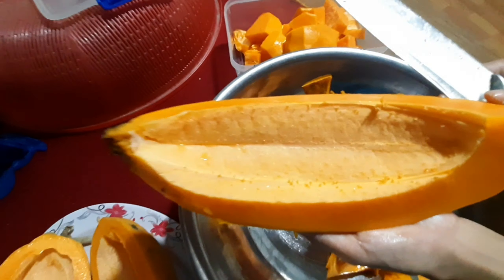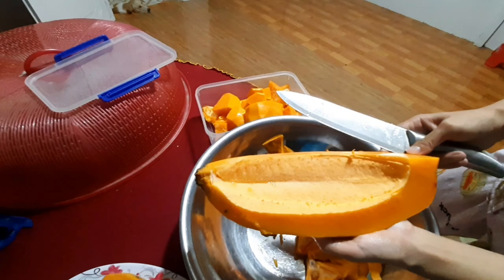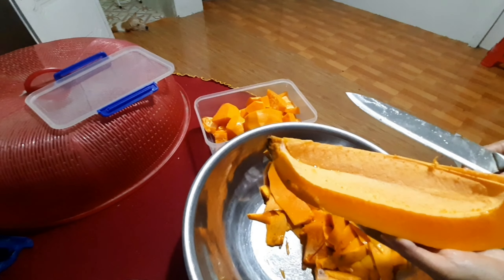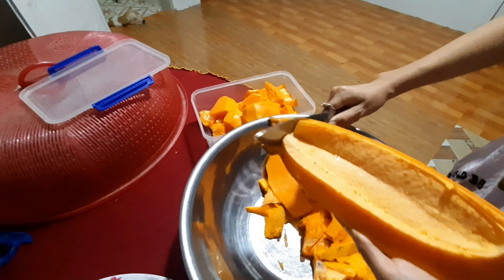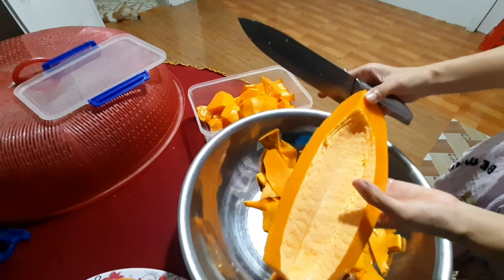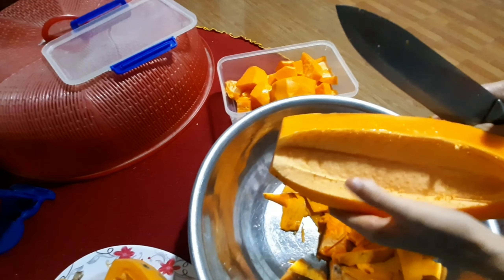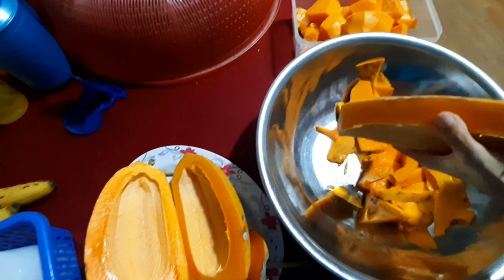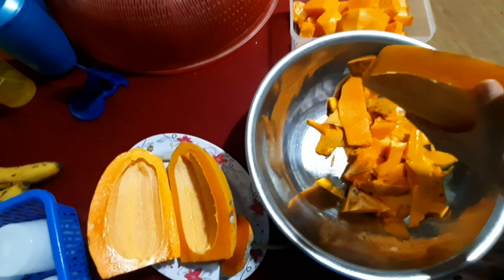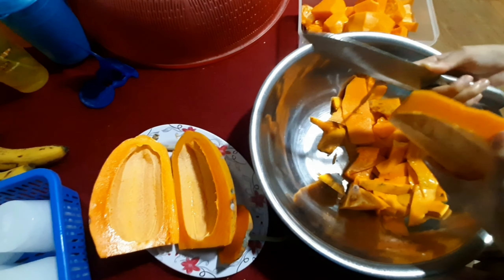Nhìn đẹp ha. Không có hạt nào. Lạ thiệt. Rất độc đáo. Rồi đó giờ dưa thì có dưa không hạt, rồi cái gì không hạt nữa ta. Kiến thức nông nghiệp mình chỉ nghĩ ra được cái dưa không hạt. Không biết cái gì mà không có hạt nữa. Cái gì mà có hạt ngoài nhân giống mà đột biến là thành không có hạt. Bây giờ có cây đu đủ, bổ sung kiến thức. Ngoài dưa không hạt thì có cây đu đủ không hạt.